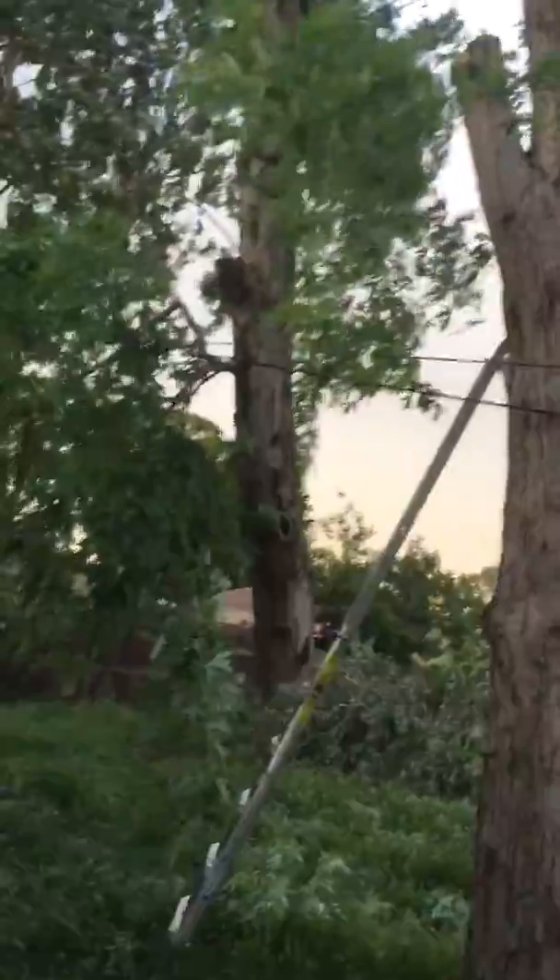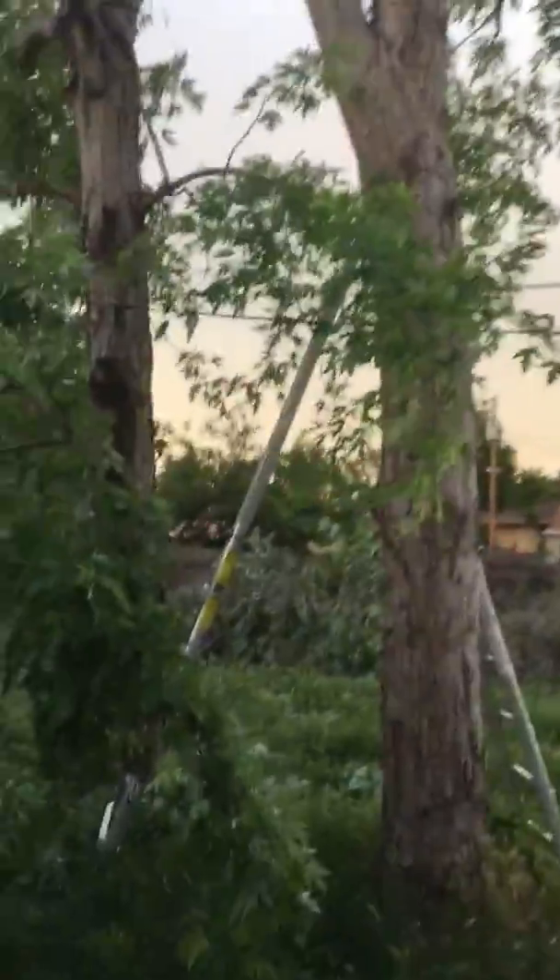Here we go, a little bit more. There's that next branch starting to hit. Oh, we're almost to the ground — only about two feet away.